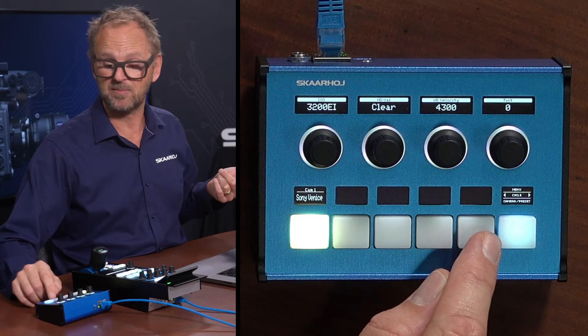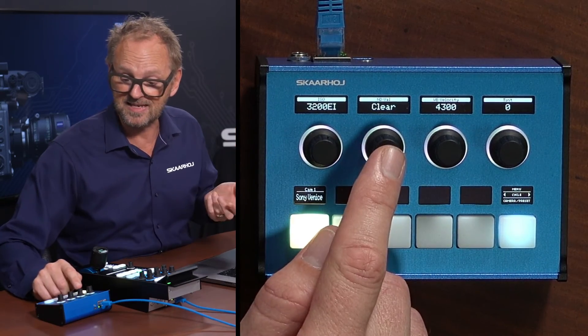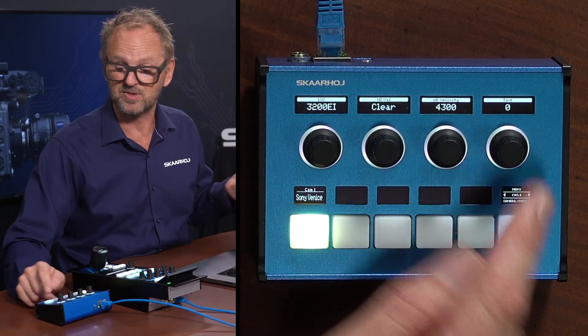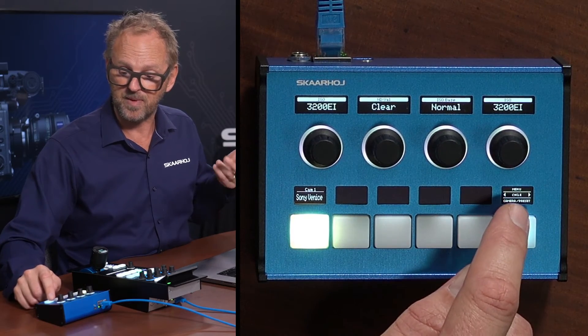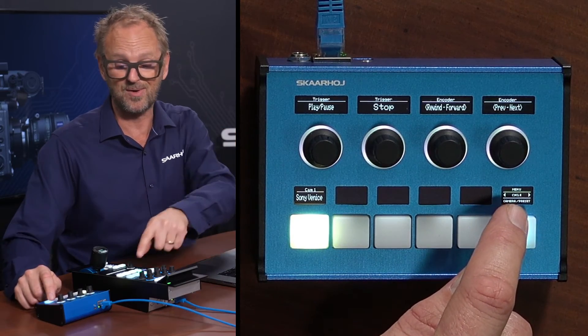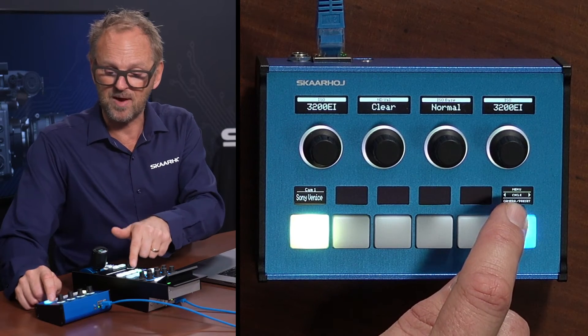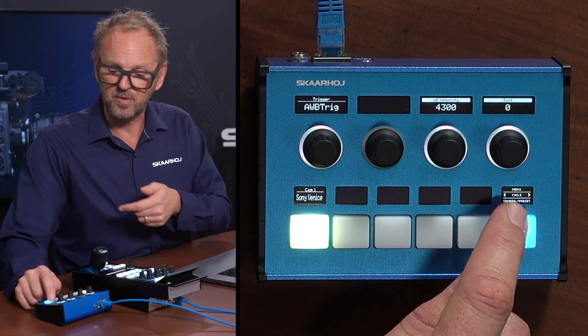Here you can have multiple cameras lined up. You also have menus here — you can see the ISO speed, the ND filters, the white balance, and the tint. By pressing the upper edge on this button you are cycling through options that you've also seen in the RCP menu. So essentially it has all the features that you found on the RCP, broken out here on the Inline 10.